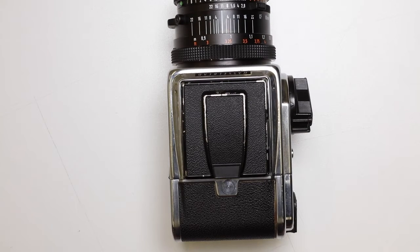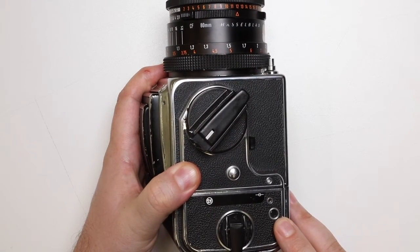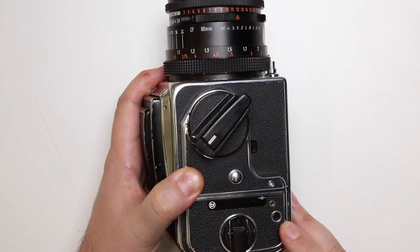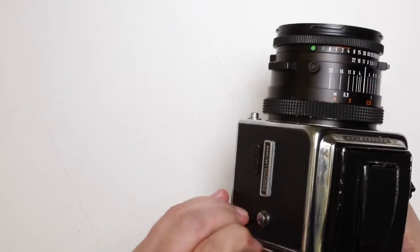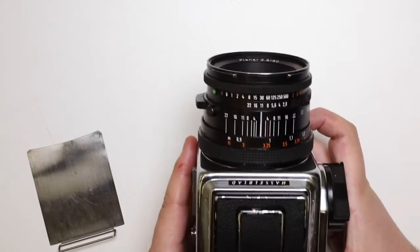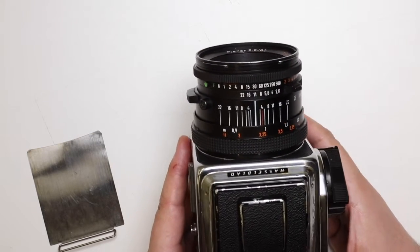In this final video we're going to look at what happens when you've exposed all 12 frames on this particular camera. You'll know when you've reached the end of the roll because the numbers in the frame indicator circle will have disappeared, and also if you try to take a picture — I'm going to remove the dark slide — if I try to take a picture, nothing's happening. So you know that you've reached the end of the roll.